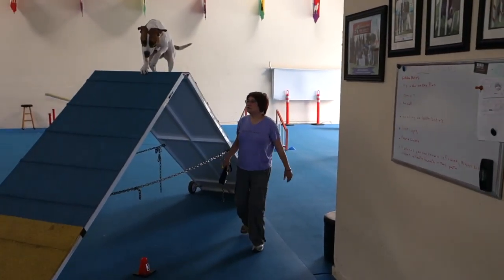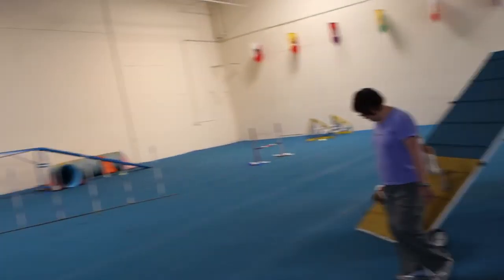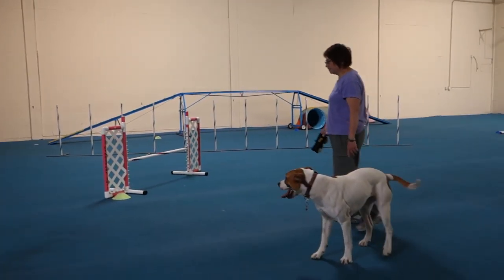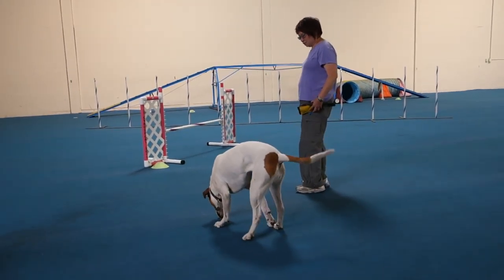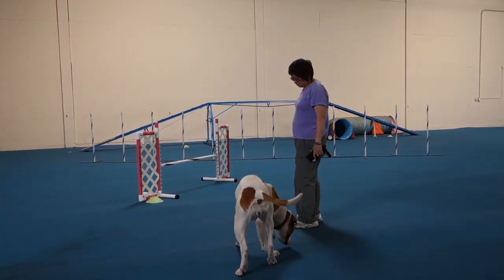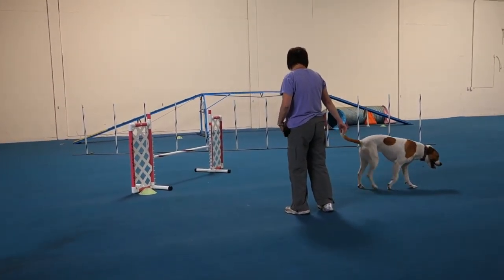Be really careful about making eye contact with your dog any time on a contact obstacle, because she's making eye contact — so she doesn't get to do that again. Don't make eye contact with her on the contact obstacle.